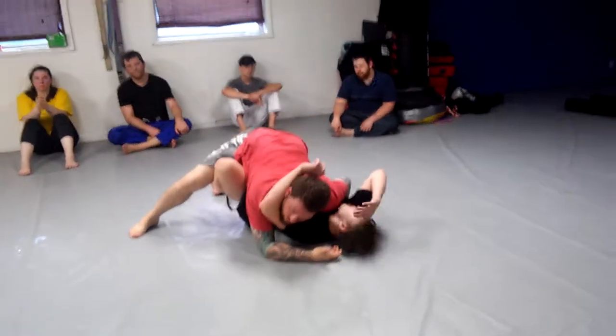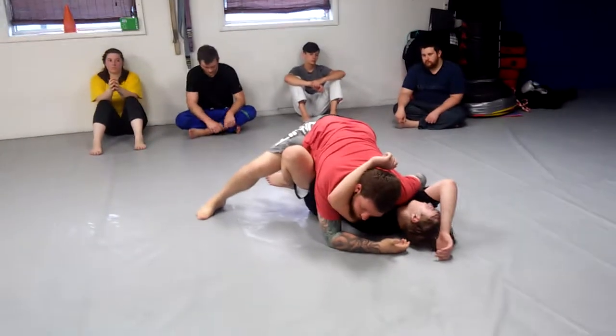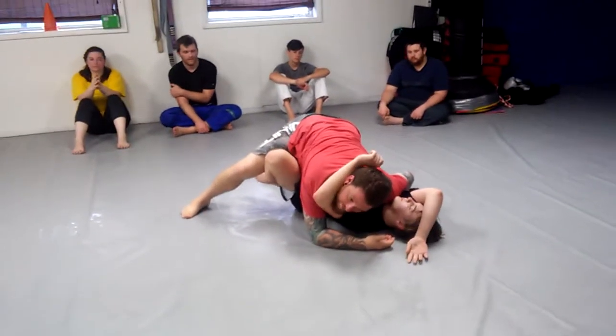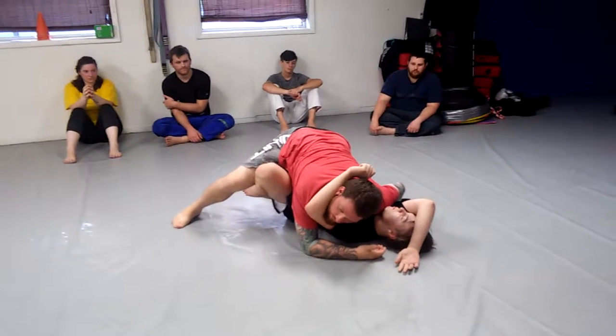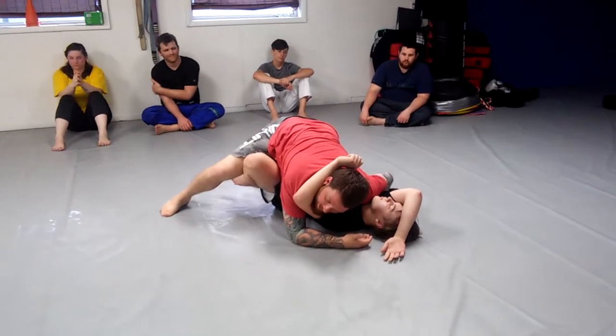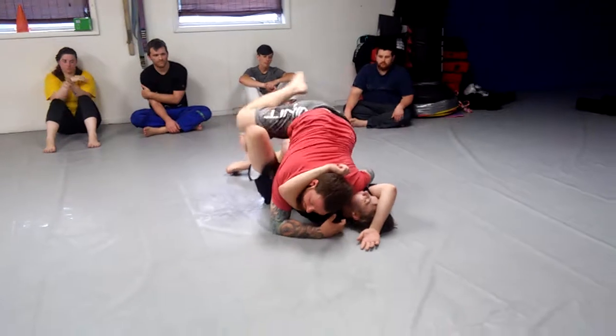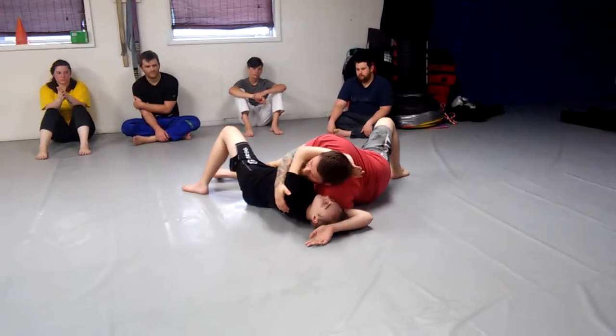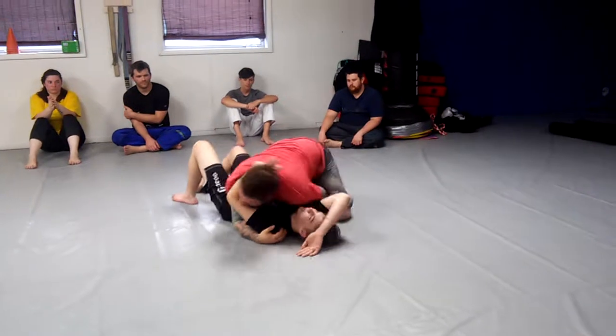As he goes over I attach to him and hitchhike all the way across. My foot stays on the inside of his thigh, my knee goes to the floor. From here I can just continue — like I'm back-stepping into side mount — and I turn and go to my knees and get on top.